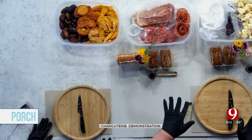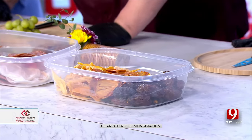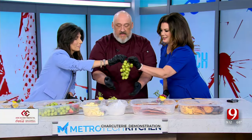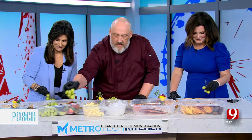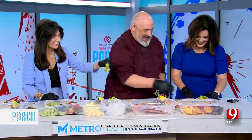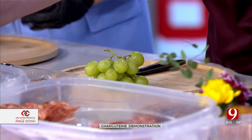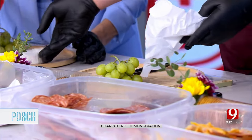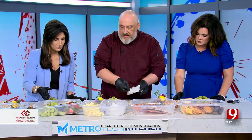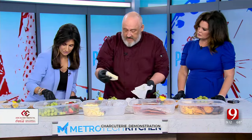I like to start with our largest items first. So when building a board, I typically go with our grapes. We're using brie today — brie is a great cheese. We usually accompany brie with honey or something sweet.